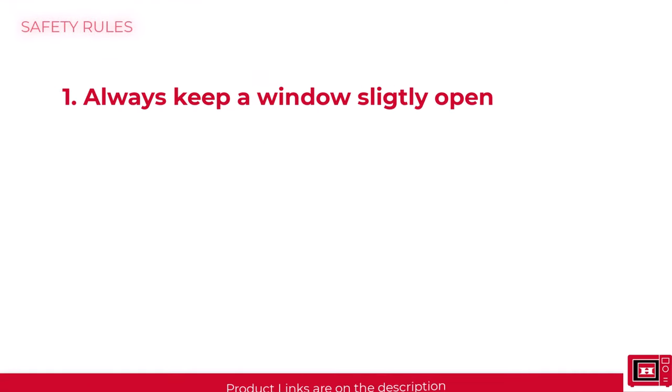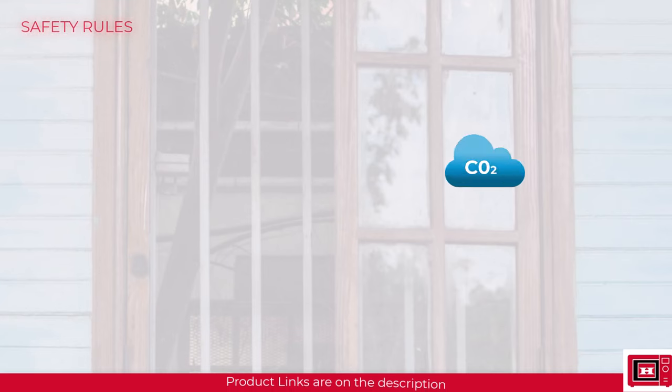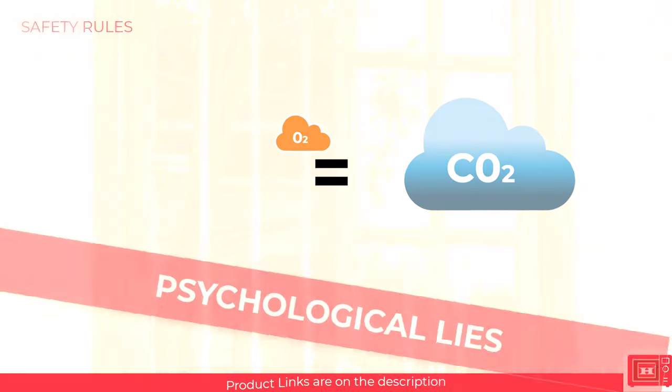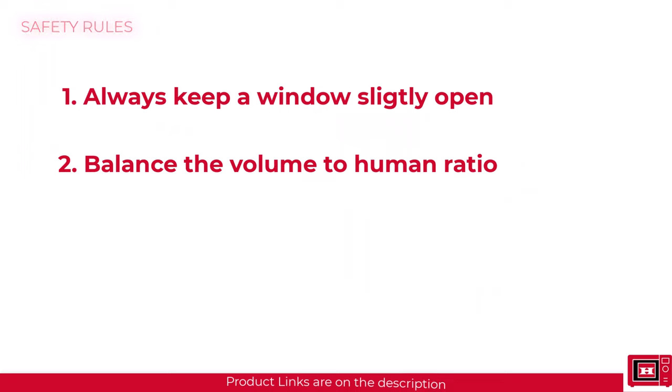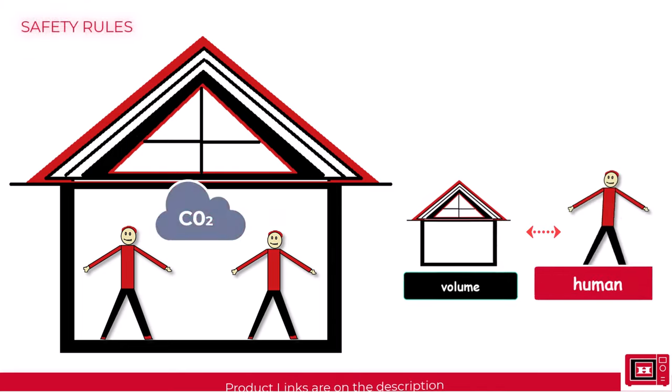Number one: always keep a window slightly open, especially if the house is occupied by more than two people. That way, new air can always come in to replenish the oxygen content of the building. You also won't fall into the deception that cold air is fresh air or that your AC somehow produces oxygen — these are psychological lies. Secondly, if you must shut the window, make sure the volume of the building is big compared to the number of occupants. It would take a longer period of time for the oxygen to be depleted if the ratio of volume to humans favors volume.